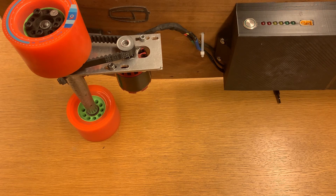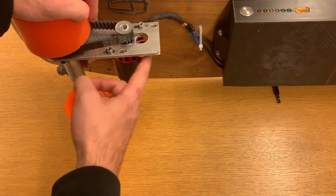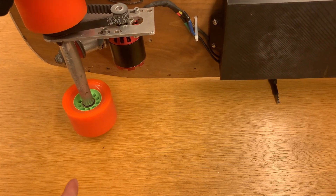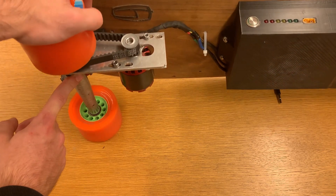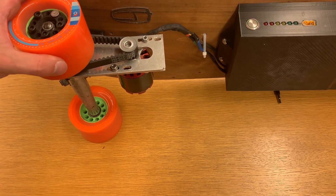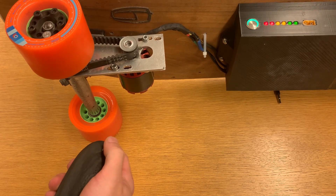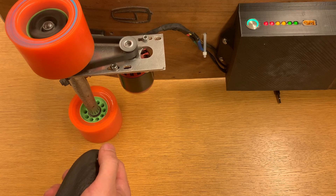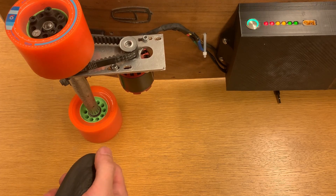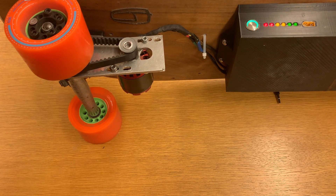The only thing that didn't really change is the motor mount on the back of the tire. It's still just an aluminium piece that connects the axle to the motor. I plan on also 3D printing it, but the connection to the axle will be a bit difficult to design. For the time being I'll leave it at that. Now the only thing left to do is go and ride with it.